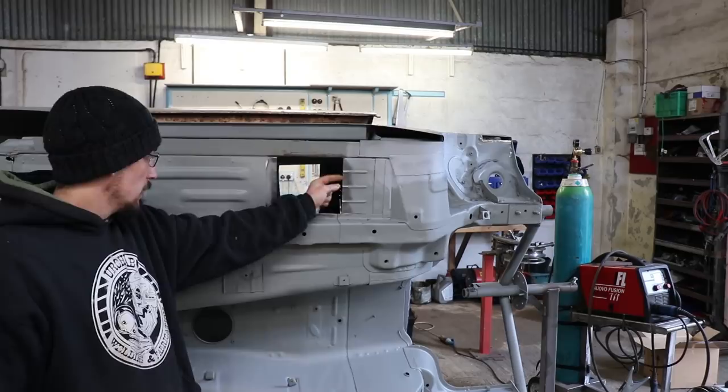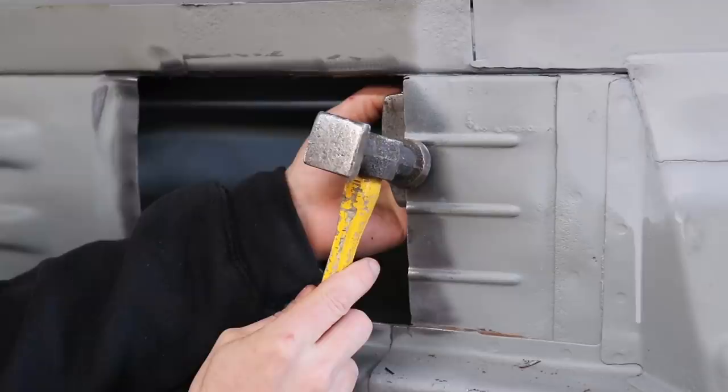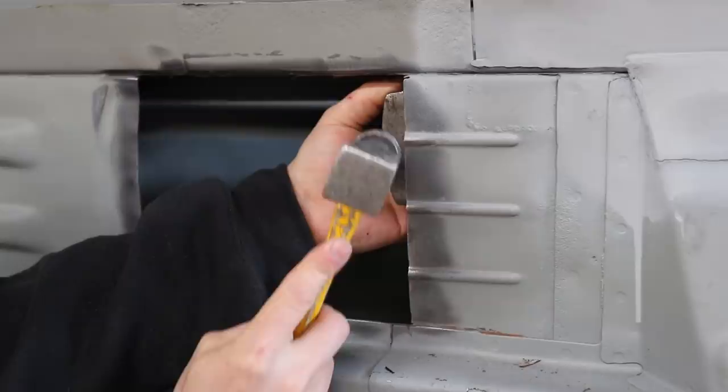Alright, so where I've got these little pressing marks, I'm just going to flatten the end of this little edge down with a dolly. And if that was a bigger pressing, you could put a little slit in it and then flatten it down, and then just weld the little slit back up.